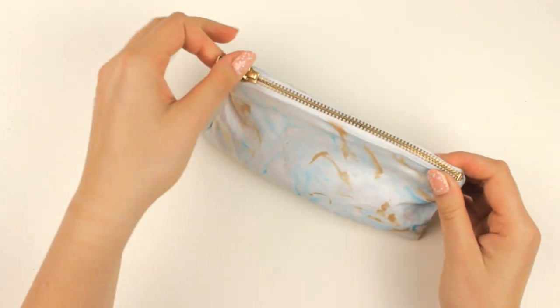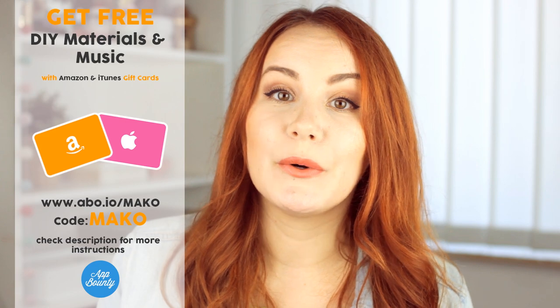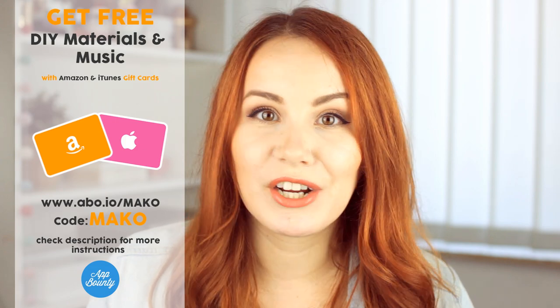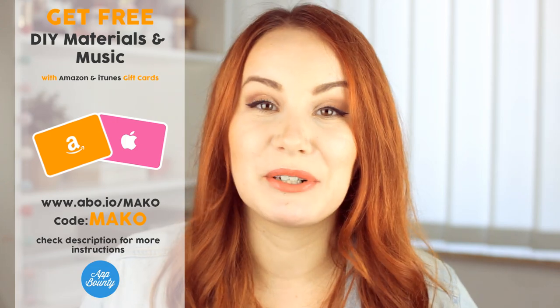And now the pouch is ready to be used. I hope you liked these ideas and found them helpful. If you did, don't forget to give this video a big thumbs up and to subscribe if you haven't already to see more fun and easy DIYs in the future. I'm on UNITE every Saturday, so if you're interested in hanging out with me, I have the links down below. Don't forget to check out App Bounty or Bounty Box if you're interested in free gift cards for Amazon or iTunes. Thank you so much for watching. Have a wonderful day and see you next week. Bye!